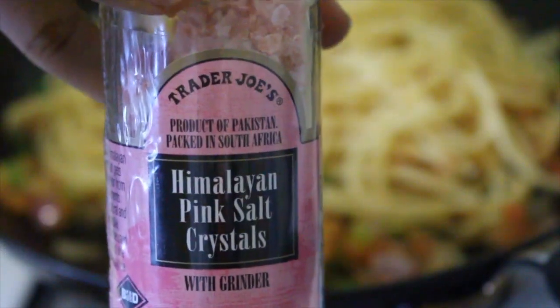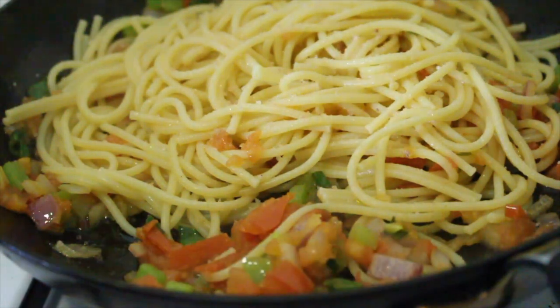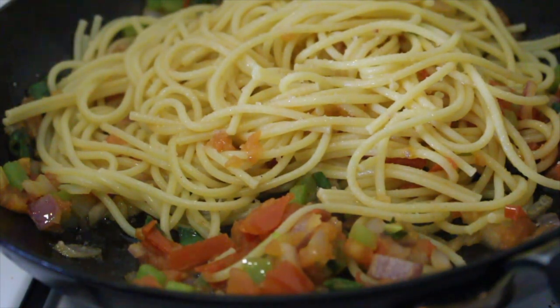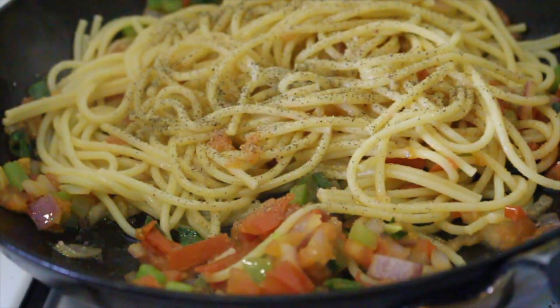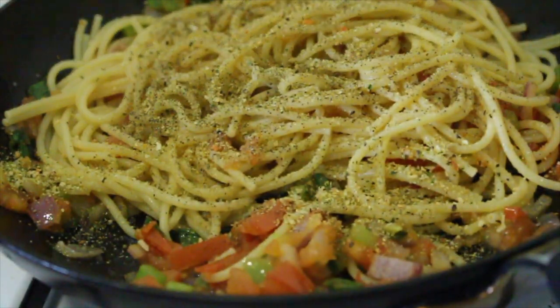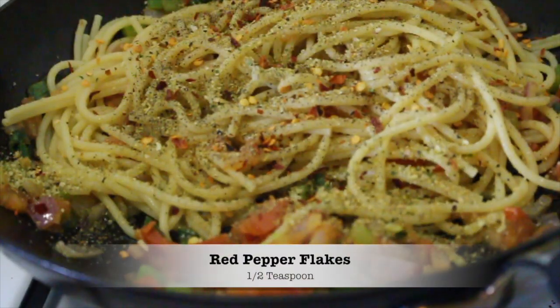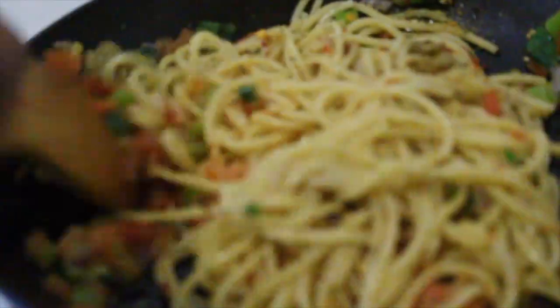First we're going to add salt — I use a grinder, so this is three full grinds. Now we're going to add a fourth of a teaspoon of black pepper; you can change that to an eighth if you're not really into a lot of spice, because this recipe is a tad bit spicy — not burn your mouth spicy, but just a little. And that was one teaspoon of Mrs. Stache garlic and herb seasoning. We're also going to add a half of a teaspoon of red pepper flakes; again, you can change that to a fourth if you're not really into the spice.